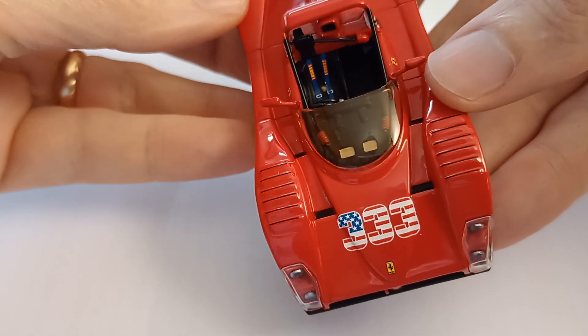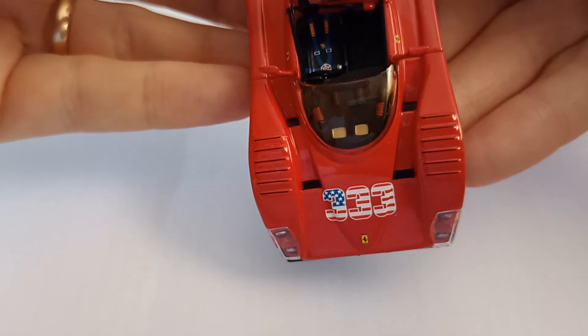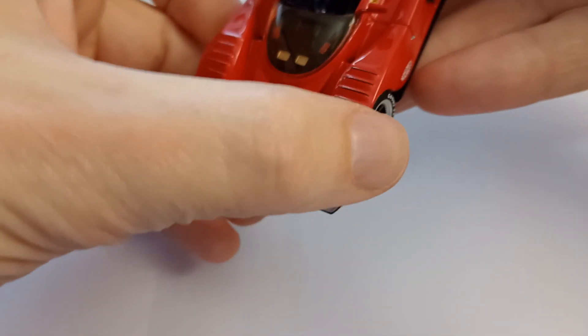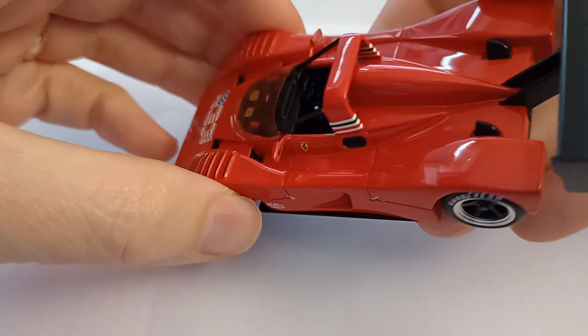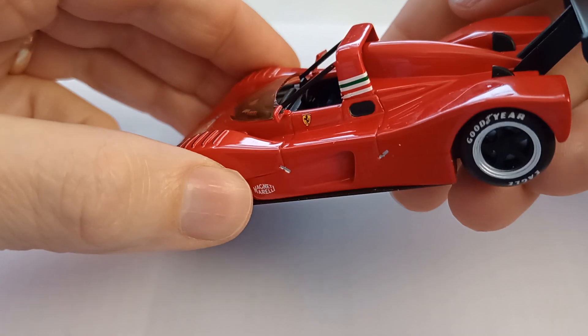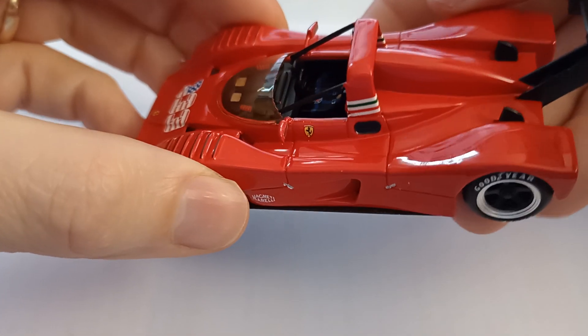We've got a nice representation of the seatbelts there. Excellent. Steering wheel, gear lever — not bad at all. Of course it's dark, so you're not going to see a great deal. Trying to get what there is of any kind of dash.